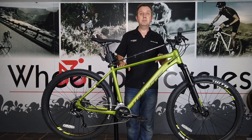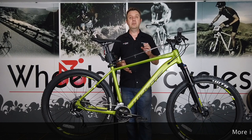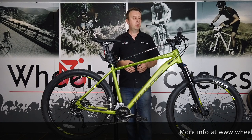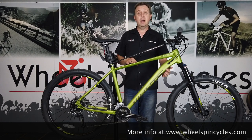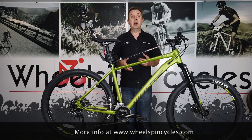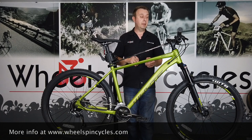Starting with the frame, it's a full aluminium hydroformed frame with a lot of detail in it, designed to be light, stiff and strong — it's the heart of any bike. It's finished this year in matte lime with matte khaki olive decals, a really nice looking finish that makes it look like a much more expensive bike than it is.